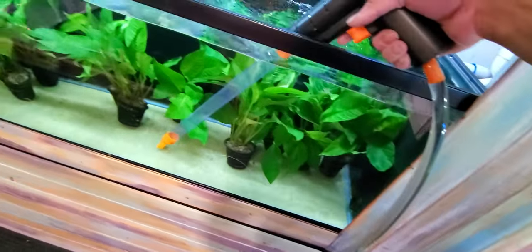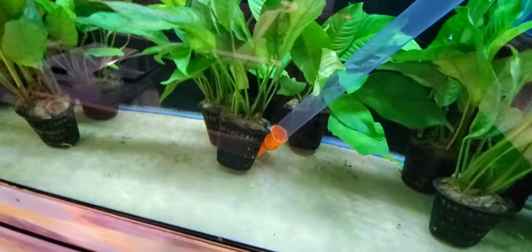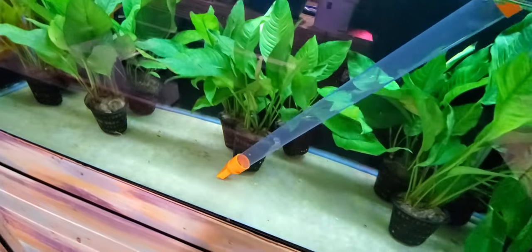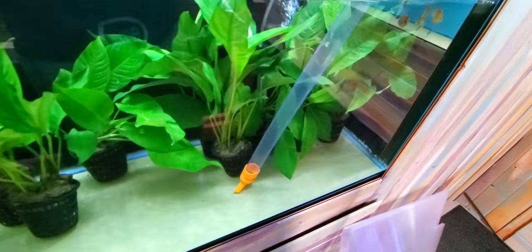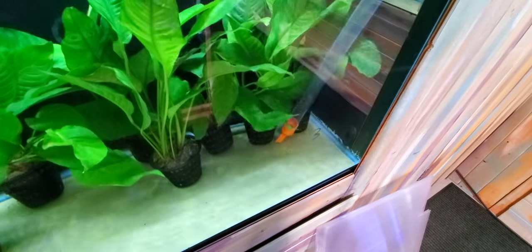Now I've got the siphon going — this thing will just start sucking up all the stuff inside. I pre-scrubbed this tank because that's how I like to vacuum tanks, by pre-scrubbing them. It's kind of cool, maybe especially for a planted tank.